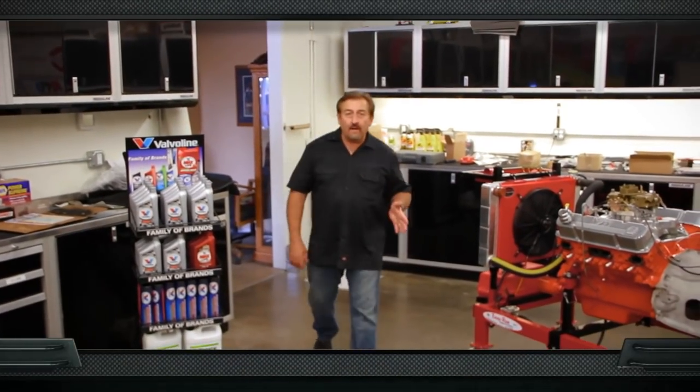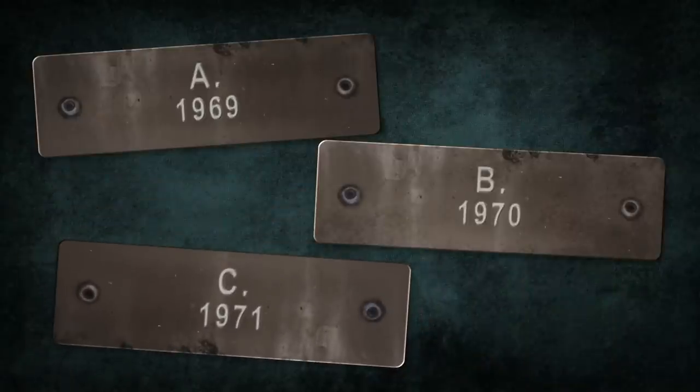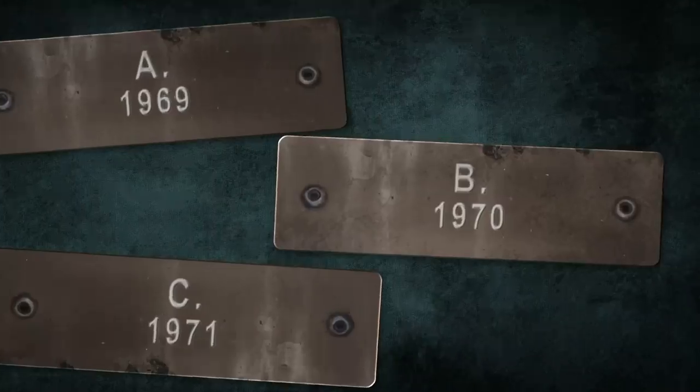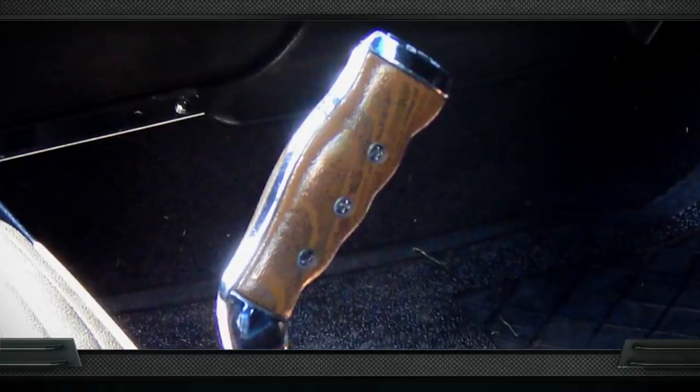The world-famous Mopar Pistol Grip Shifter — was it first introduced in 1969, 1970, or 1971? The answer is 1970. Prior to 1970, most of the muscle cars had a straight chrome shifter with a ball on the top. We changed them out as kids and put T-handles on them and crazy eight balls and things like that. It wasn't until 1970 when Chrysler revolutionized shifters by introducing the Hurst Pistol Grip Shifter with the simulated wood grain handle.